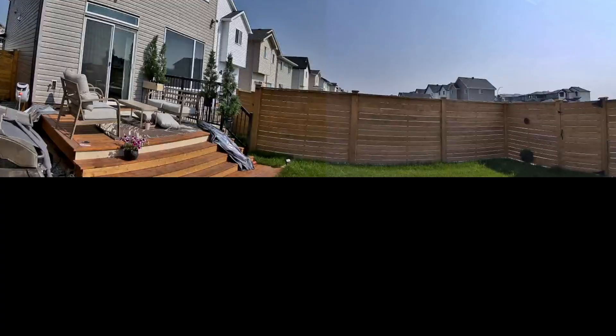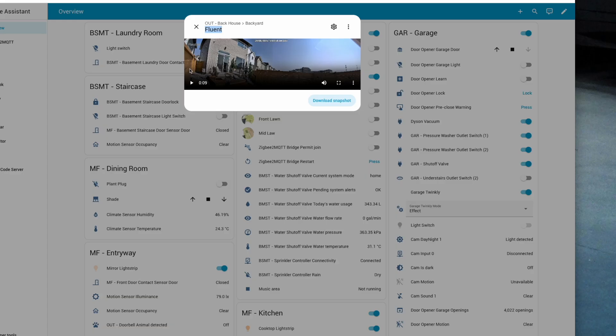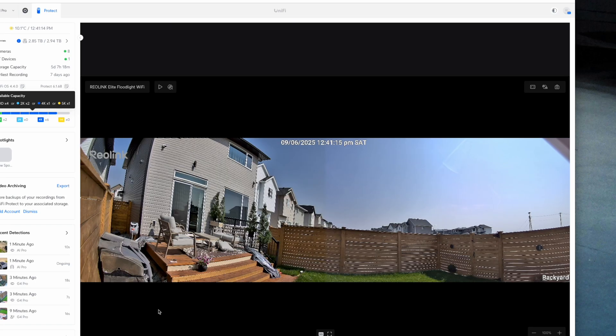Both the Elite Floatlight Pro and the Elite X Pro come with a built-in speaker and microphone giving you full two-way talk, so you can communicate directly through the camera using the Reolink app — whether speaking to delivery persons or warding off intruders. Both cameras also support open standards like ONVIF, RTSP and RTMP, which lets you integrate them into other smart home platforms like Home Assistant or NVR systems like Frigate or even UniFi Protect.